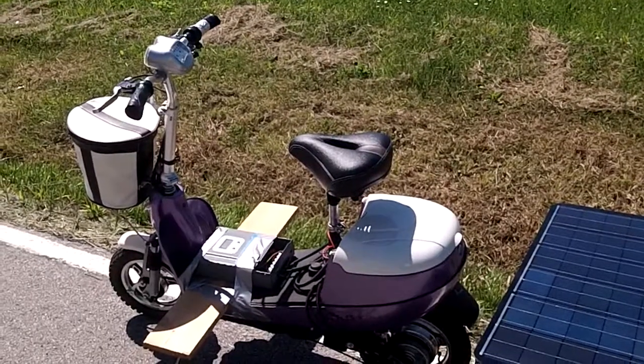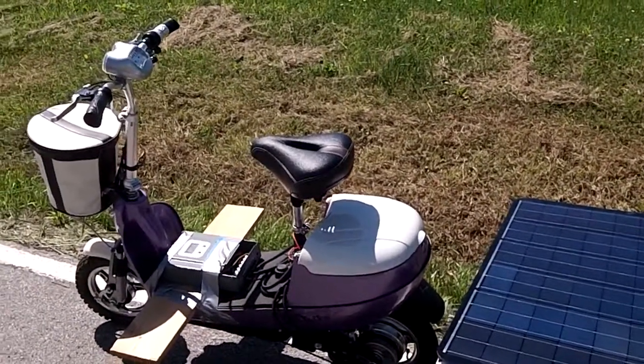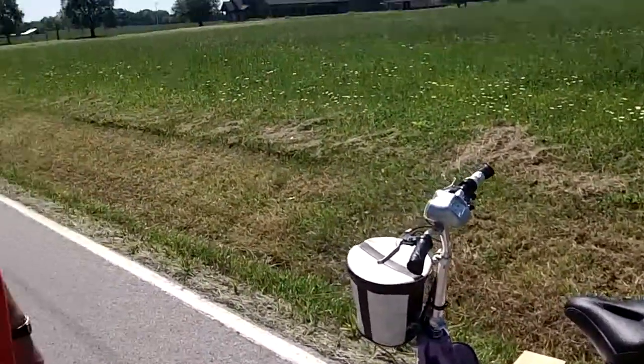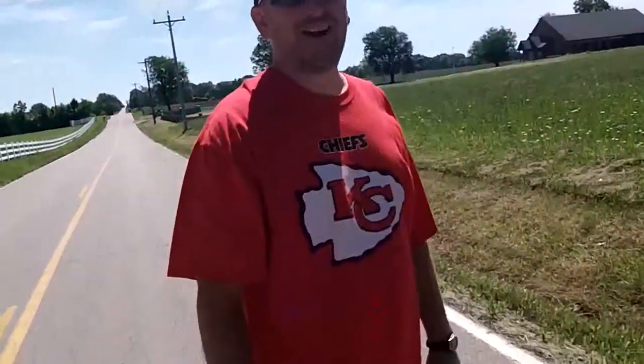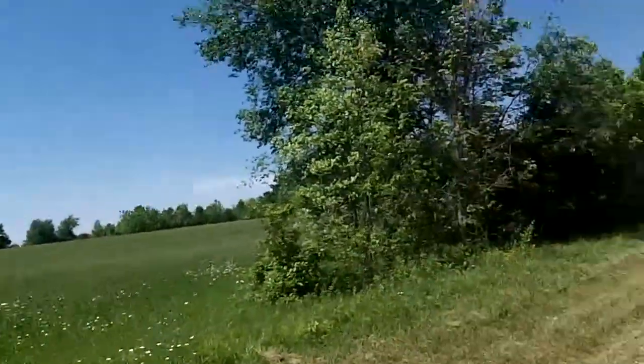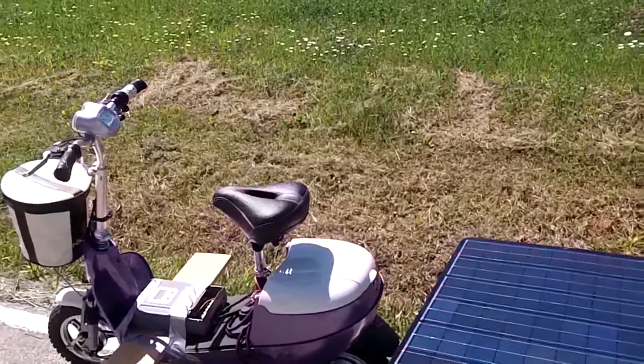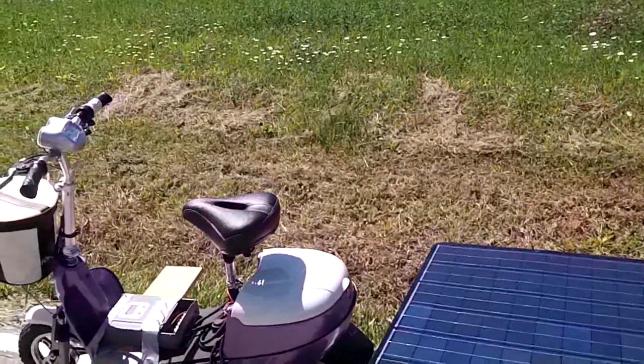Right now, are you charging? Yes. I don't want to sit too long or I'll skew my test. You must live close? A couple miles away. Without solar panels, this thing would probably go two or three miles. I've probably done 20 to 25 today and I'll do 50 to 60 today.